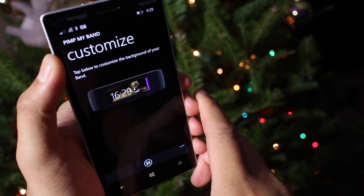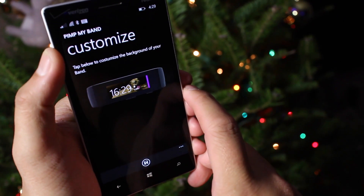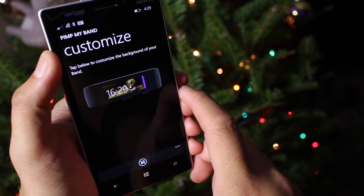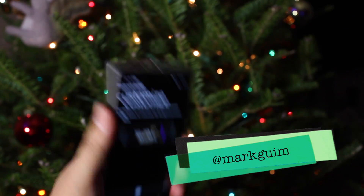So that's a quick look at PIMP My Band. Like I said, it's pretty straightforward. It's 99 cents from the Windows Phone Store. There is also a free trial available. Give it a try and let us know what you think. I'm Mark Gwim for Windows Central. Thanks for watching.